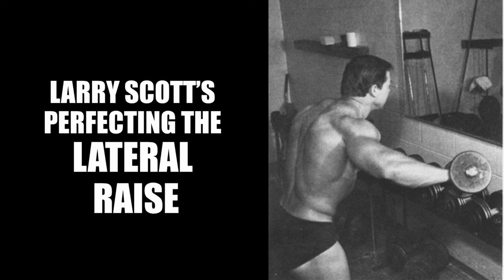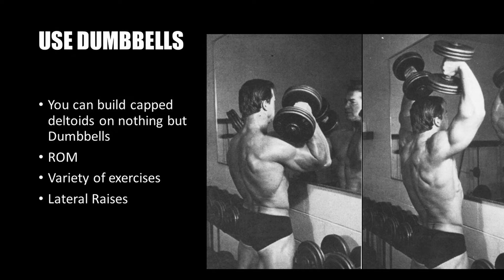Larry Scott was a big believer in dumbbell work for shoulder hypertrophy, stating you can build capped deltoids on nothing but dumbbells — because of the variety of exercises one can perform and the freedom of movement dumbbells allow. Understanding that the shoulder joint can rotate 360 degrees means one is rather restricted when using a barbell, whilst dumbbells offer a great variety of angles to hit the deltoid, as well as a greater range of motion — in particular allowing the execution of lateral raises at different angles.